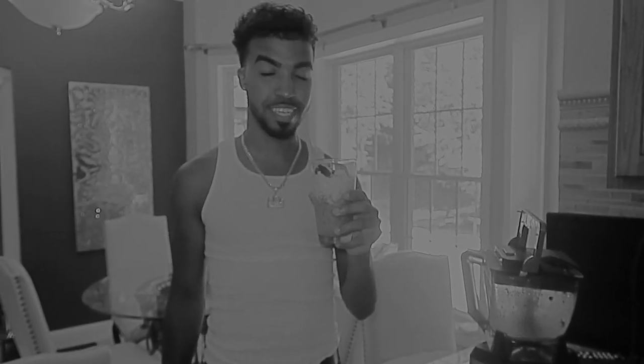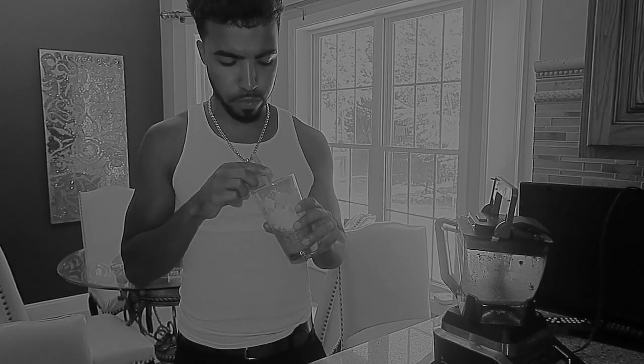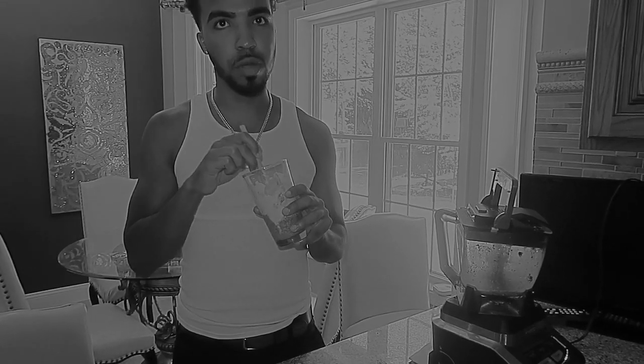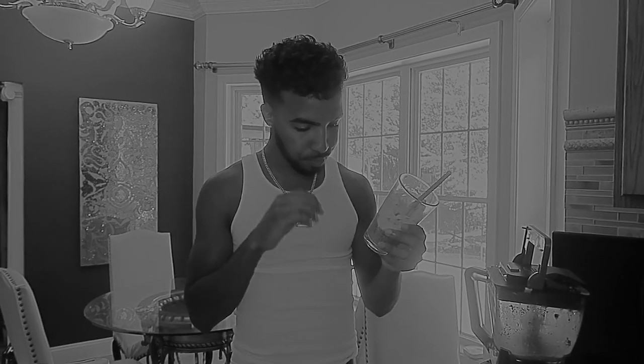It is watery, but I feel like you can add more ice cream or more ice if you'd like. I rate this a nine — I love Oreos and this tastes like an Oreo sundae. That looks beautiful. I don't know, it's super watery. You can add more ice cream or ice, but when you get the whipped cream in there — it's watery — the whipped cream gives it a nice touch that I was missing.